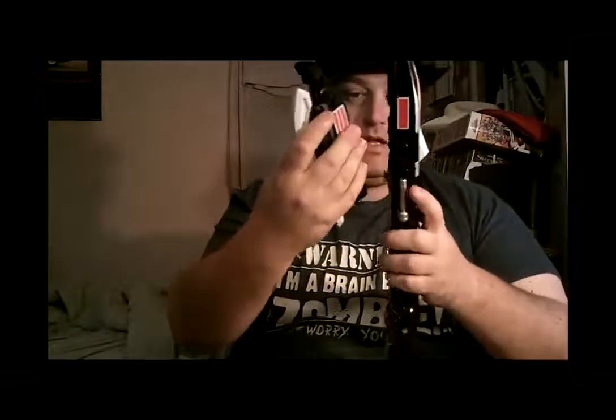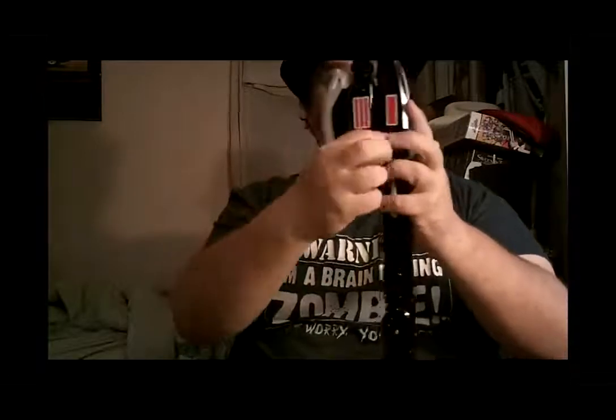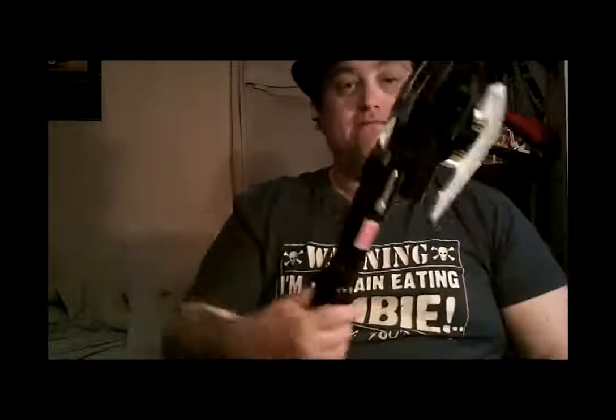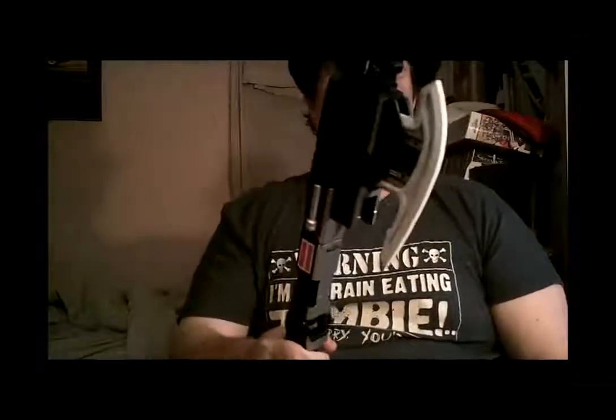We're going to go into axe form. You want to go ahead and break this thing down like so, switch that around, connect this piece, like so — and extend that. That is the third form: the axe form. Very heavy attack sounds. Now, one thing I left out — each one of the imagines that possess the main character of Deno gives each form its own weapon.